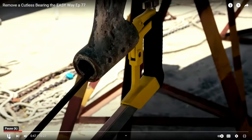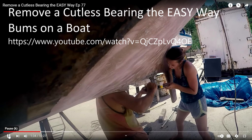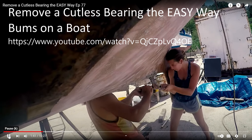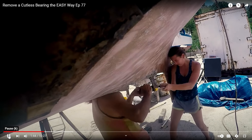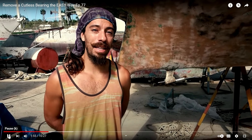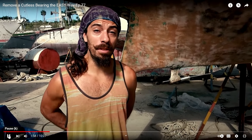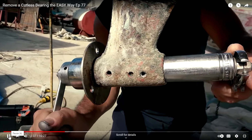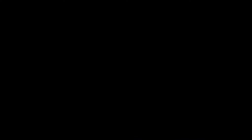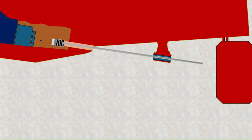We were working on removing the cutlass bearing, going at it with the hacksaw, when our neighbor Claude walked up and asked what we were doing. At that point I felt like I might be able to do the cutlass bearing if I could get the propeller shaft out. Getting the shaft out posed a whole other set of problems though — it would not clear the rudder. I thought about dropping the rudder or removing the strut.